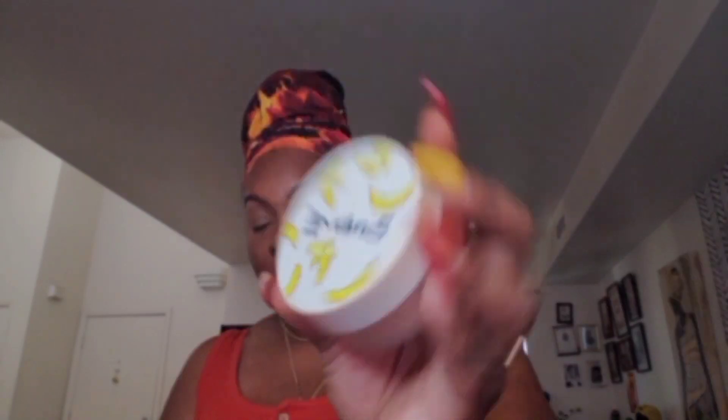Now we are going to set under the eye. I'm going to go into my banana powder by The Cream Shop. She's got her own little sponge in here but I don't want to use that today. I kind of want to use this new brush that I got. Let me tap off some — just a little.